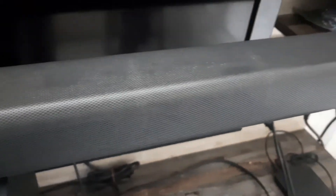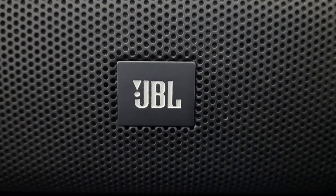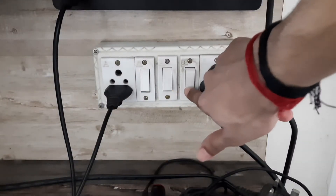In this video I'm going to tell you how you can pair the subwoofer of the JBL Bar 2.1. If you are not able to pair the subwoofer, watch this video till the end — you will definitely get the answer. First of all, turn on the system.